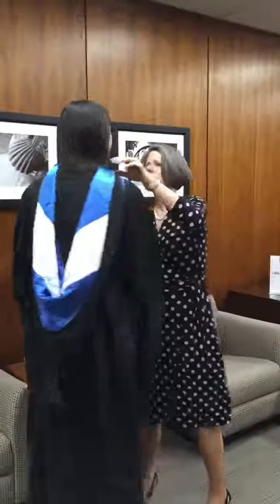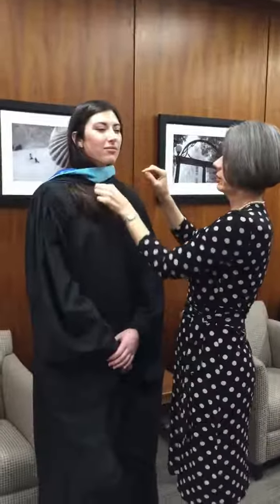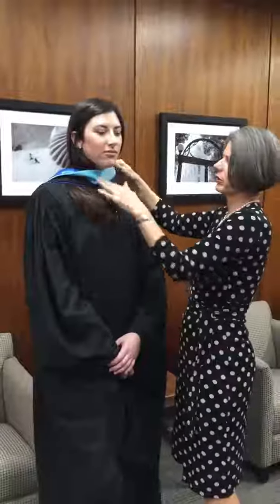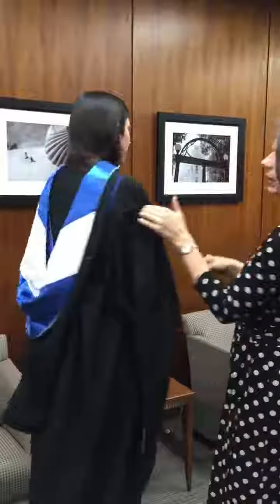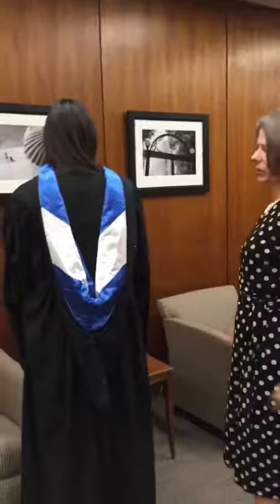From the front, you've got the velvet, and there's a hook that attaches to a button inside your robe. So the velvet shows on the front, and the silk shows on the back. You just have to hold it so it's not inside out.